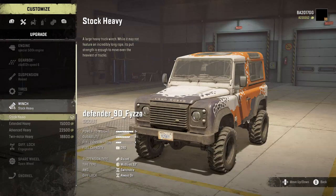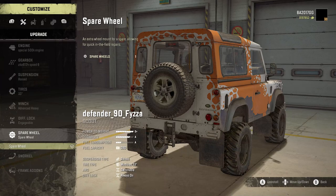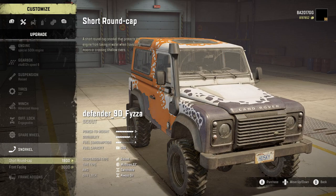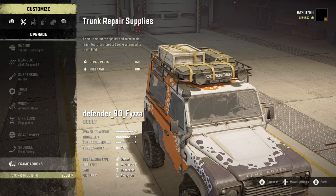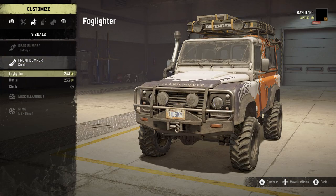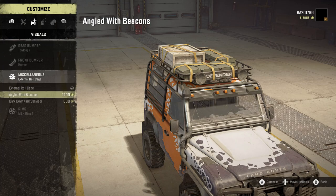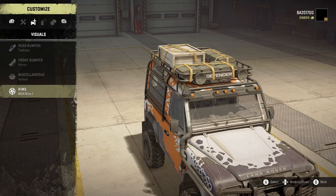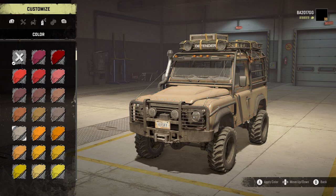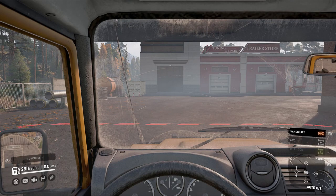For the winch we got stock, heavy, extended heavy, advanced heavy, and twin motor heavy — going with advanced heavy. Diff lock we got engageable. Spare wheel we'll keep off, don't think we need it. Snorkel: short round cap, front facing — I like the front facing. Frame add-ons: trunk repair supplies. Front bumper: chrome toe loops — I like the toe loops. Rear bumper: fog glider, hunter, or stock — I like the hunter. Miscellaneous: external roll cage, angled with beacons. Rims: MSH rims. For color, I like the sand but I also like the yellow — we're going with the yellow. Let's pull it out and see what it can do.